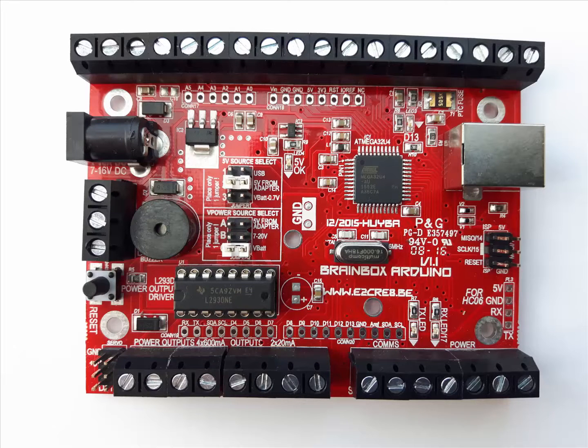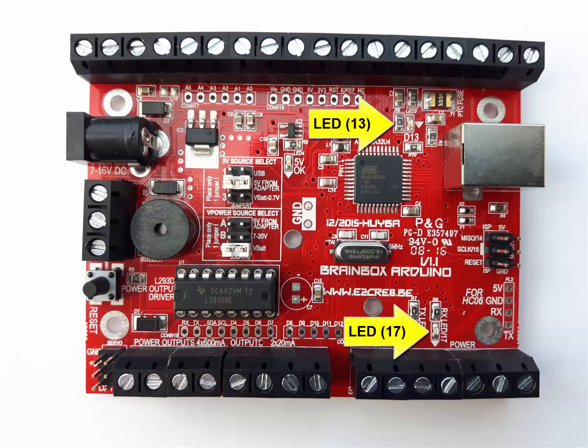Exactly the same as on the Leonardo, this BrainBox Arduino is fitted with two standard LEDs. But we have added a small microphone that you could use to make your own ringtones or alarms.